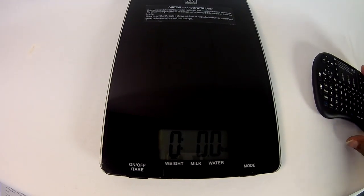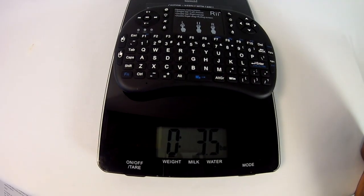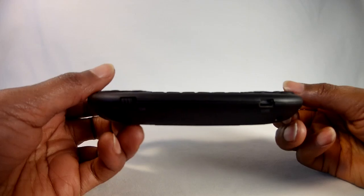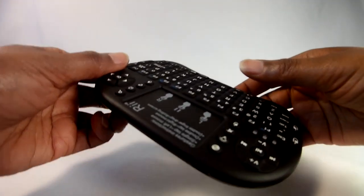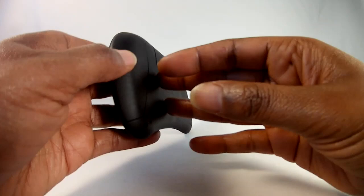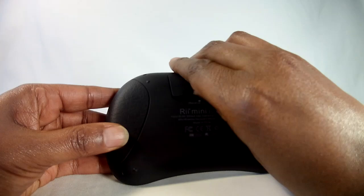With the dongle inside, the unit weighs 3.5 ounces. The on/off key is located on the back of the unit along with the Mini USB port for charging. The Mini i8 Plus wireless keyboard is advertised as having a standby time of 20 days, and with intermittent use, a charge will last for weeks. There's a small compartment on the bottom of the unit which provides a secure place for the wireless dongle.